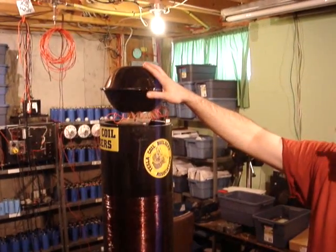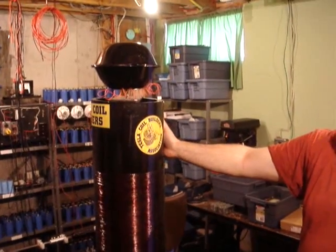It's a fantastic unit — tremendous the amount of power that comes out of this. Should we give her a fire up and see how it looks? Sure, sure, Bob.